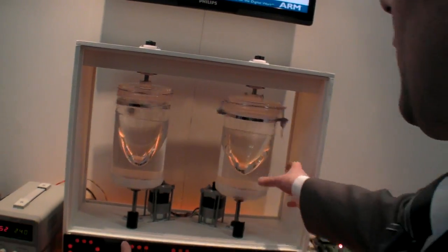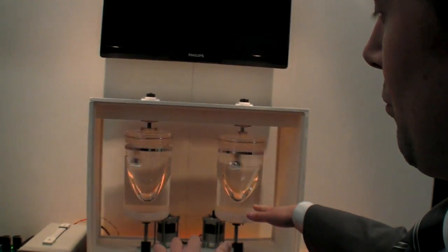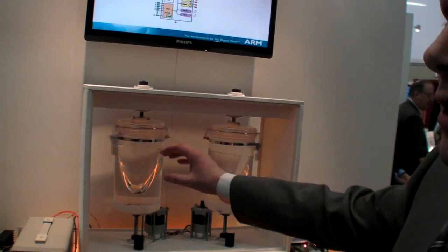What we're seeing here is this is still catching up with this one, but the readings show that both motors are operating at the same load, but this one is getting more energy efficient operation than this one.